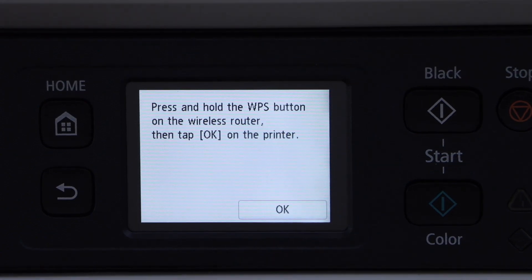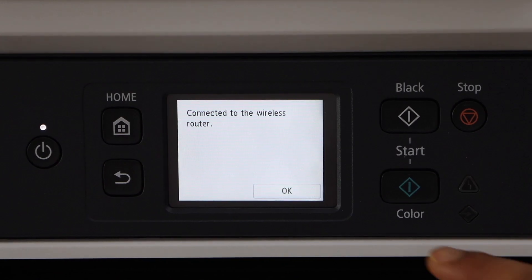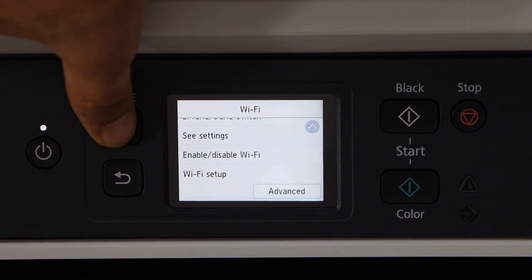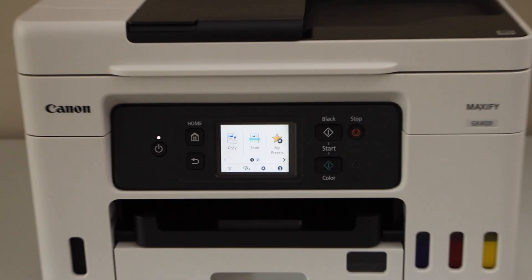Press OK on the printer to start the setup. The printer is now connected with the wireless network — press OK. Go to the home screen and you will see the signal on the wireless button.